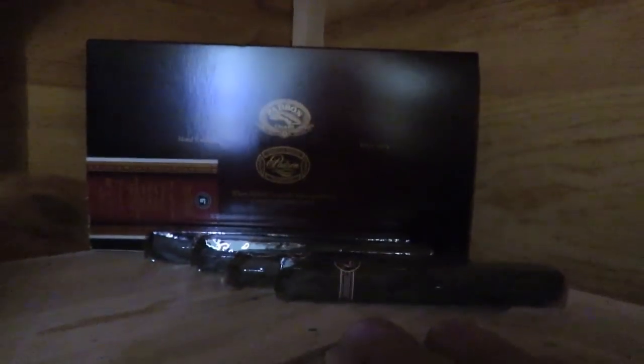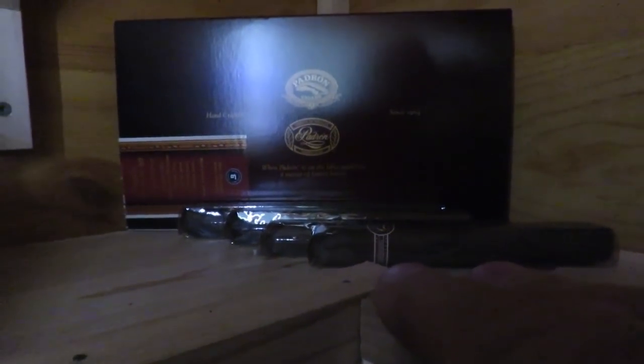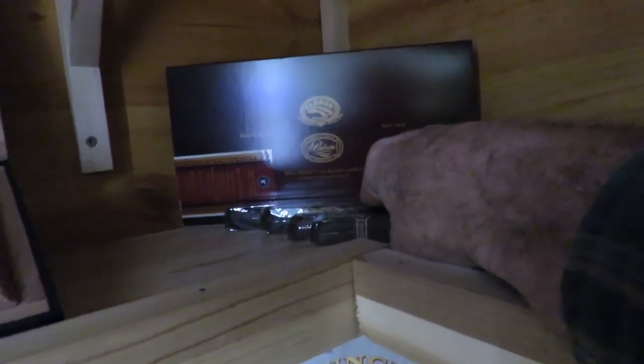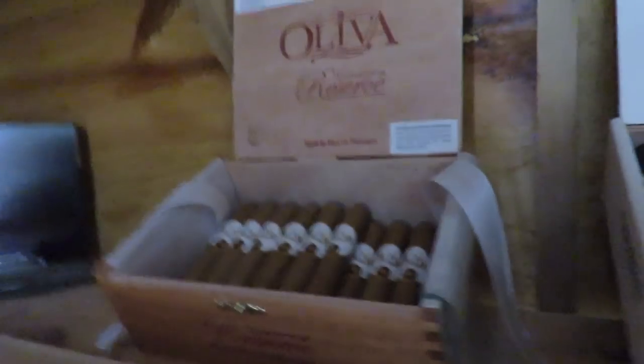This here is a Padron. I believe this is a sample pack — you get a Padron 1964 and then four other Padrons. It's a good way to get your hands on some Padrons if you want to try something before you dive into purchasing a full box.